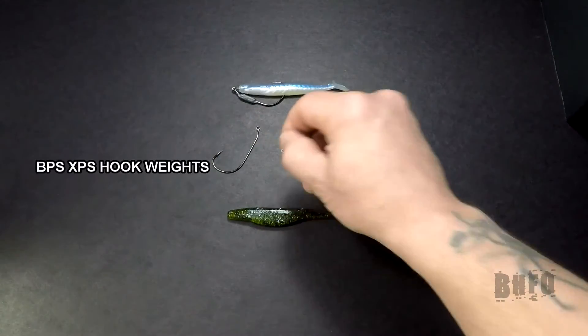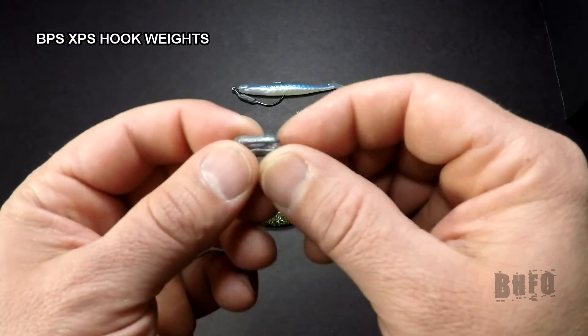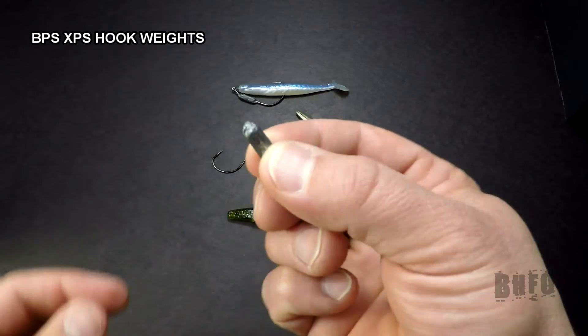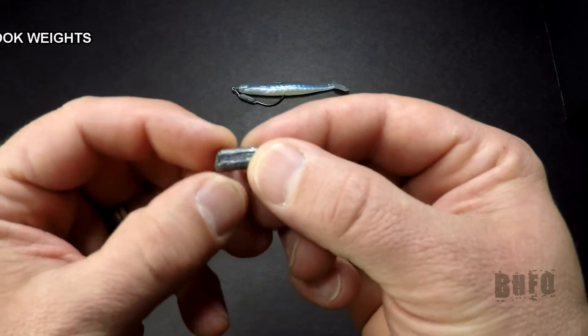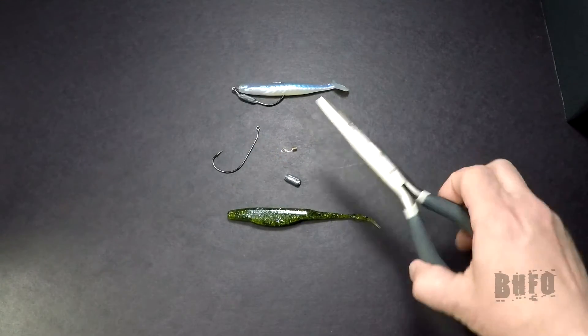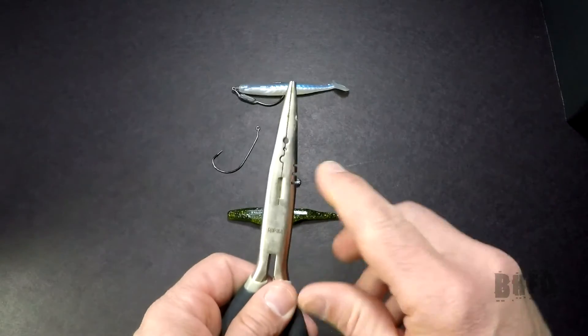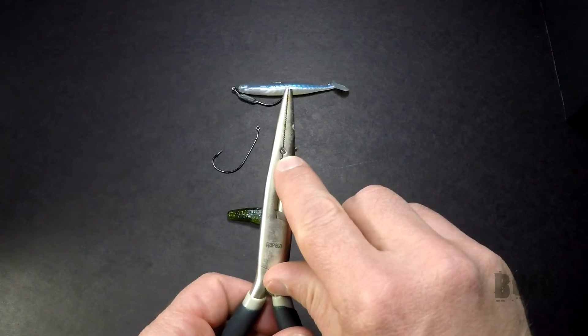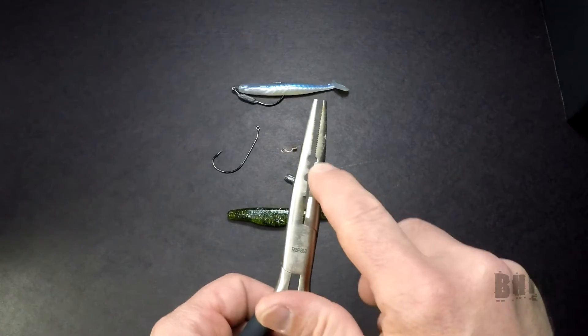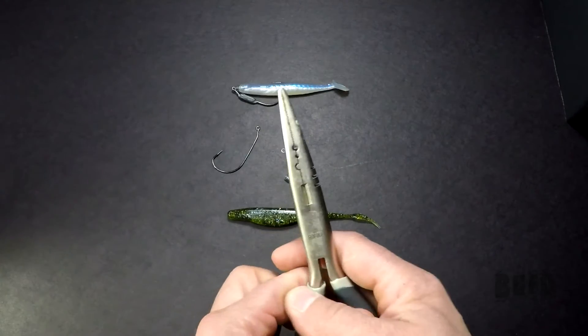Then you're going to need a hook weight. I like using these instead of split shots, just because that's what they're made for — this is a 1/8 ounce. You're going to need a pair of pliers similar to this, where you can clamp on that hook weight right in here and squeeze it down.